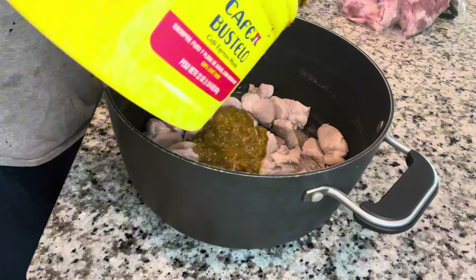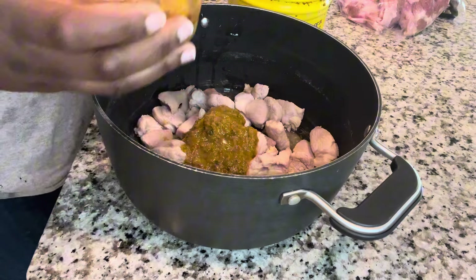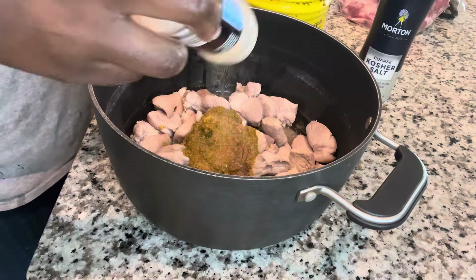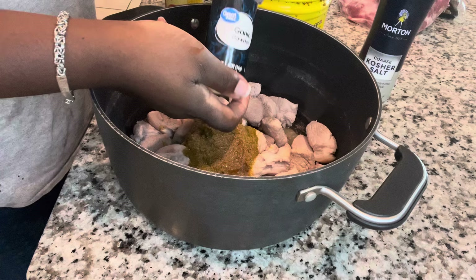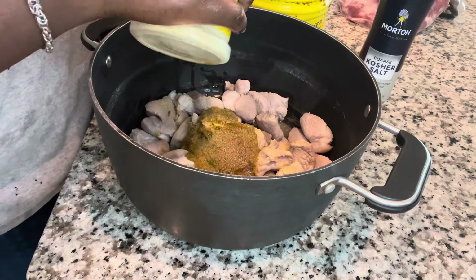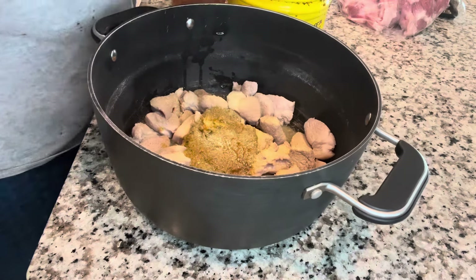You're going to add some epis — if you guys would like a video of how to make epis, let me know and I will post it. After adding epis, I added some spicy sauce which is made from blended hot peppers, and it really gives it a kick. Then add onion powder, garlic powder, some salt, and some adobo. Basically, you can season it however you want to get it to your perfect taste — I didn't have any accurate measurements, I just went with what felt right.